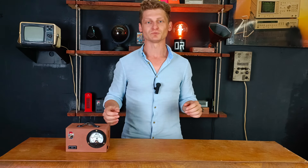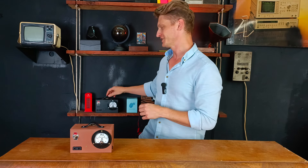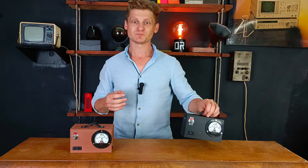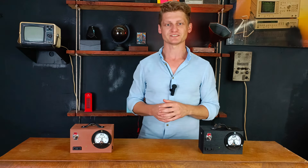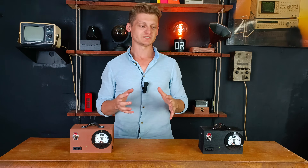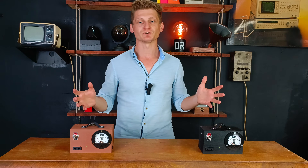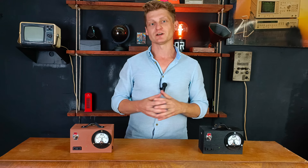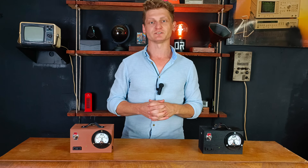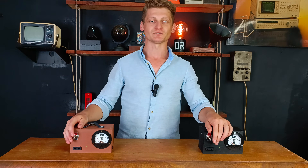So now you know how to build a cool looking, fancy and very useful device like this one. Black and brown are my two favorite colors for this device, but of course you can choose your own color. In the past I've made several dozens of power boxes. So that's all in this episode — I hope you like it. If so, leave a comment, like and subscribe to the channel. See you soon in the next episode of DIY Retro.